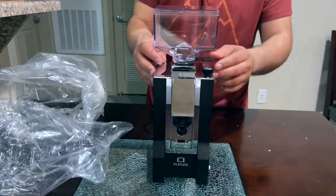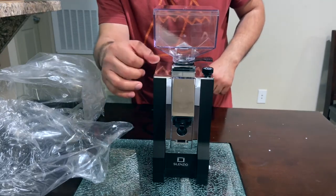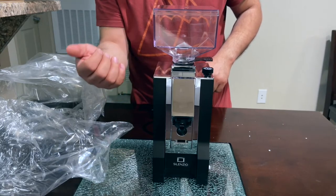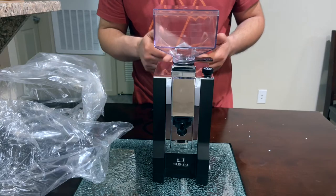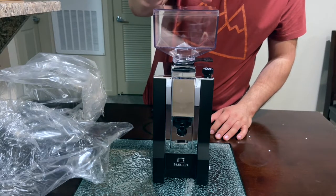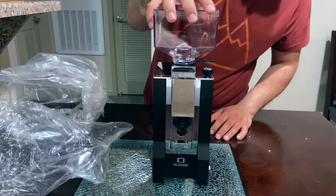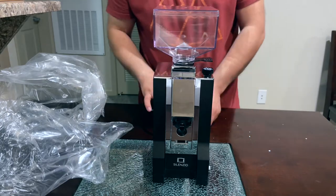I really like it, but I regret getting the chrome front — it's a total fingerprint magnet. Anyway, stay tuned for the next video. If you guys have any questions, please comment and subscribe to the channel. Hope you guys liked this quick unboxing.